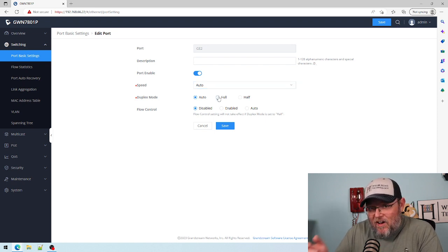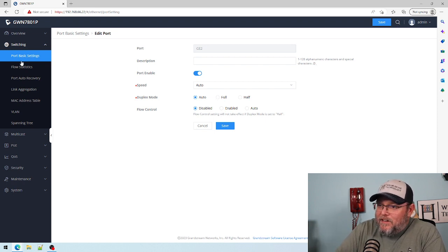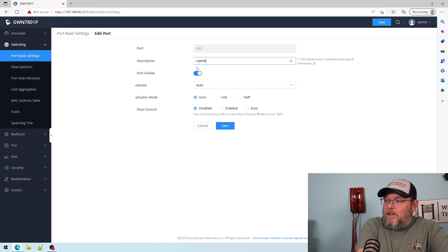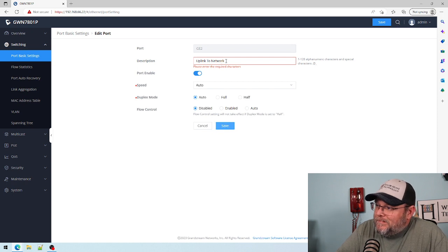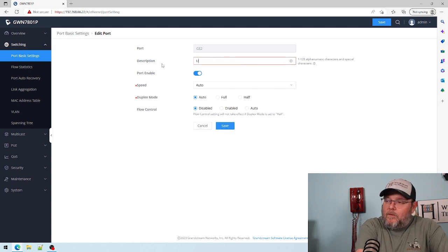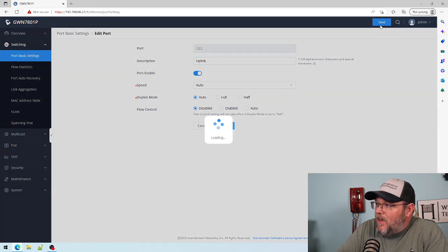Unless you've got switches that cannot auto-negotiate, you should leave these on auto unless somebody tells you to change those. I'm going to label this port 'uplink' — it won't let me have spaces, so I'll just call it 'uplink.' Save that.